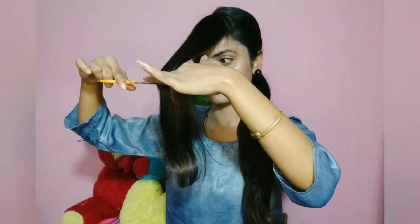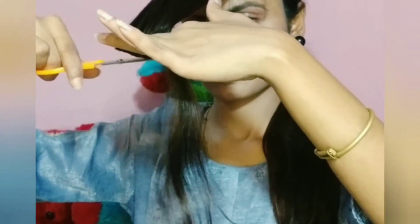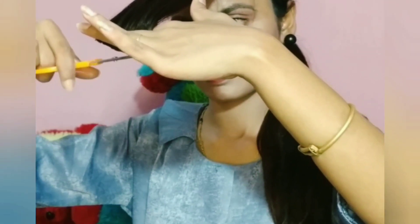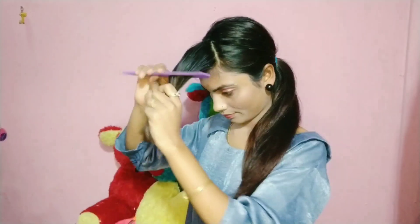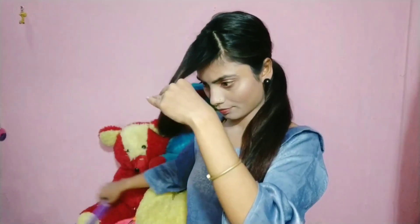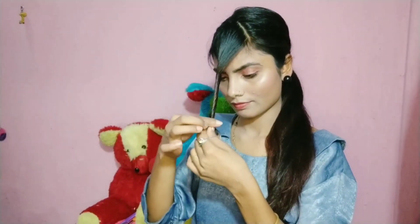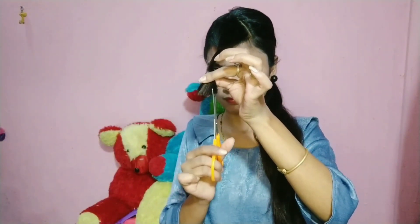We will cut the flicks from the front. I will measure and cut the flicks. Then I will reduce it. After that, you will twist the hair to the opposite side. I have twisted it, and now we will take the scissor and cut. I am doing a straight cut and it gives a very good look to our flicks.